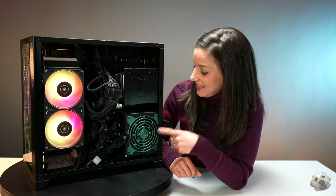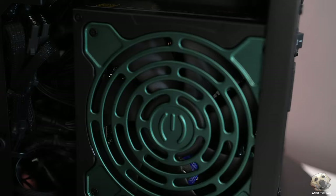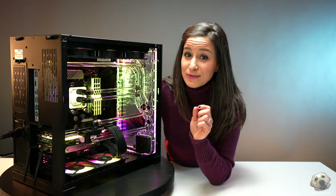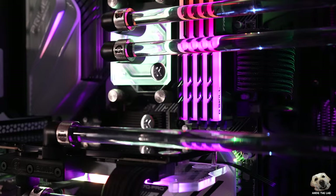And speaking of EVGA, this right here is the Supernova 80-plus gold-rated 1000-watt G5 power supply. If you haven't picked up on the theme yet, Fluid Gaming has really picked out some quality components from some good manufacturers.